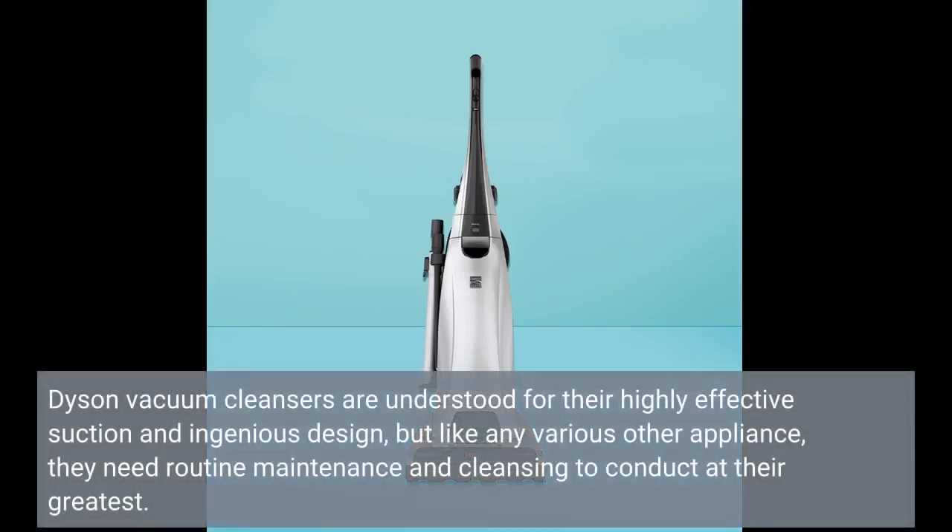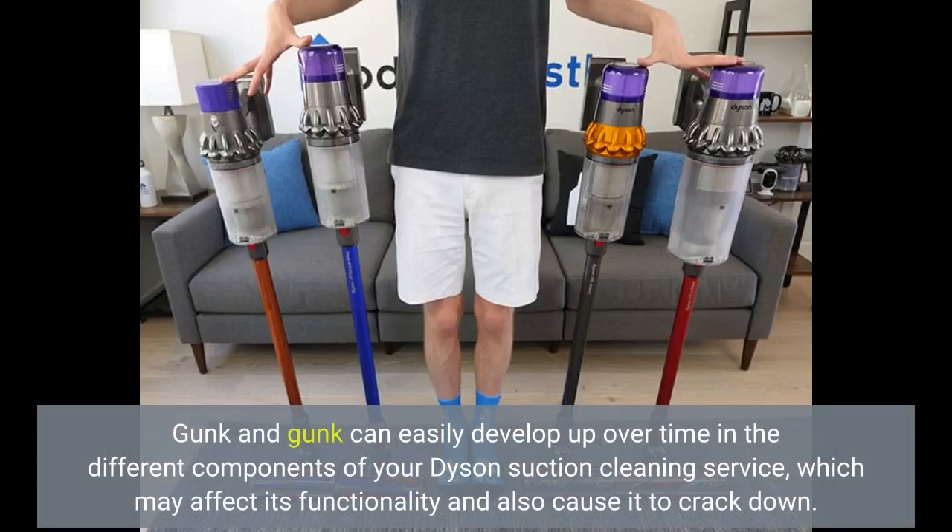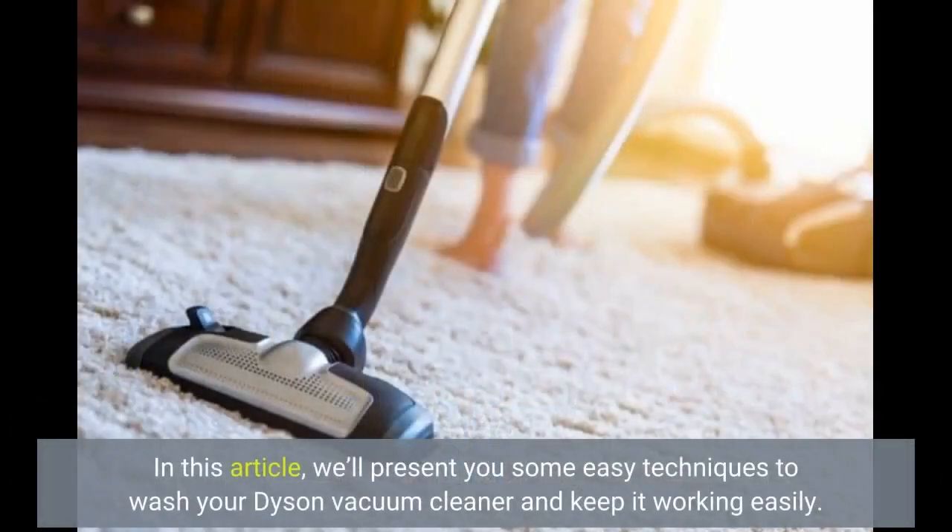Dyson vacuum cleaners are known for their powerful suction and innovative design, but like any other appliance, they need routine maintenance and cleaning to perform at their best. Gunk and grime can build up over time in the different components of your Dyson vacuum cleaner, which may affect its functionality and cause it to break down. In this article, we'll show you some easy techniques to clean your Dyson vacuum cleaner and keep it working smoothly.